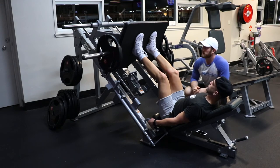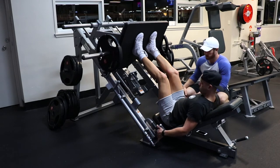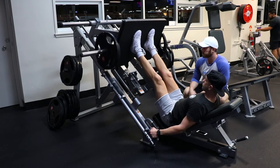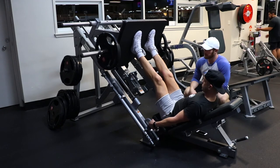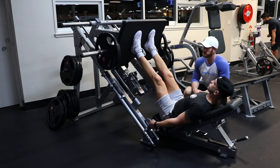Frankie seems comfortable there, so from here he's gonna unrack the leg press. Now he's gonna remember to stabilize his upper body and really pull himself down into that seat.